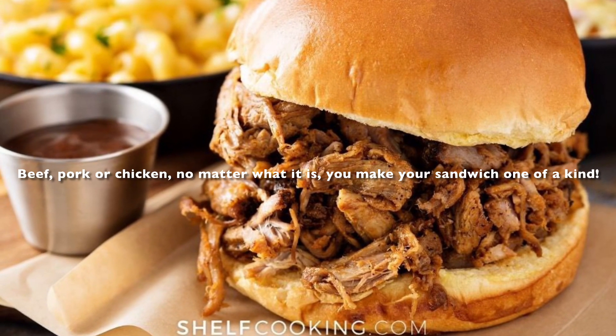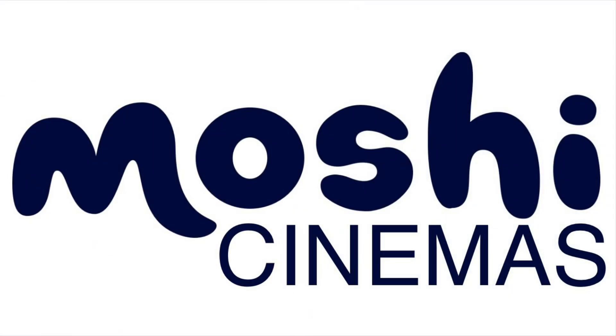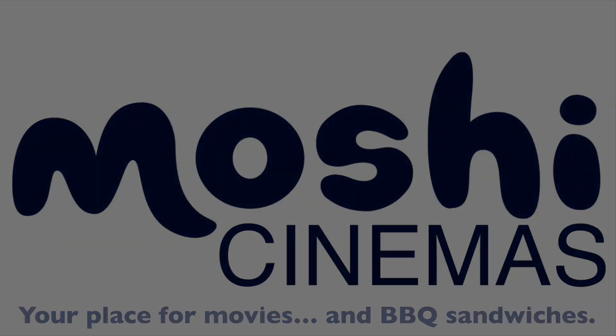Beef, pork, or chicken — no matter what it is, you make your sandwich one of a kind. BBQ sandwiches available at the concession stand at Moshi Cinemas. Your place for movies and BBQ sandwiches.